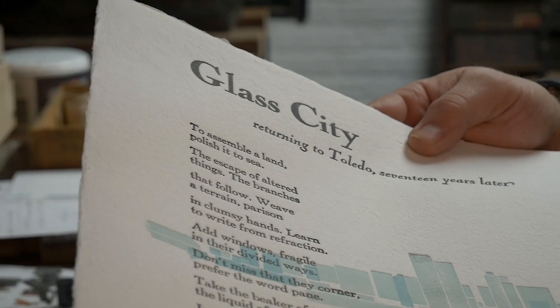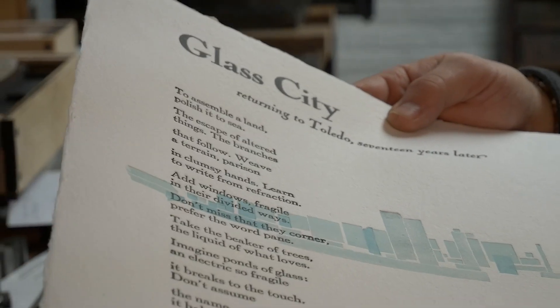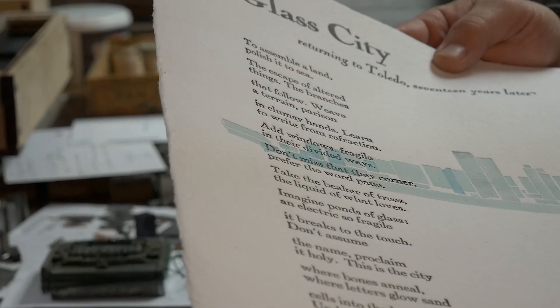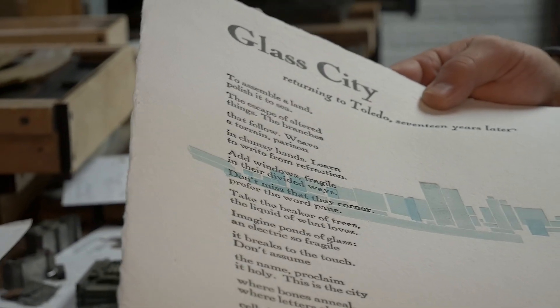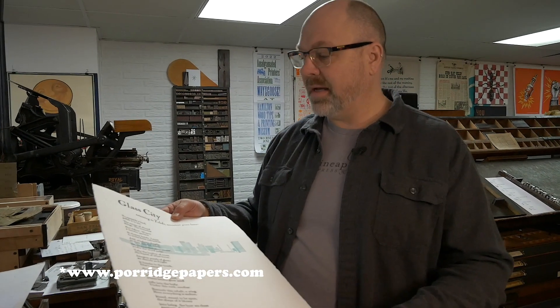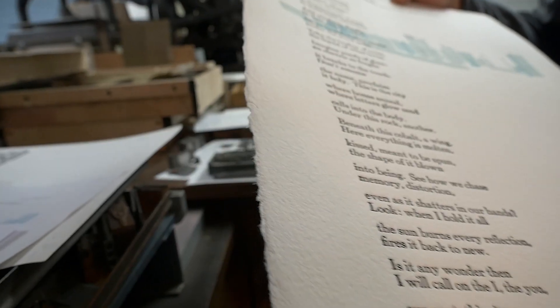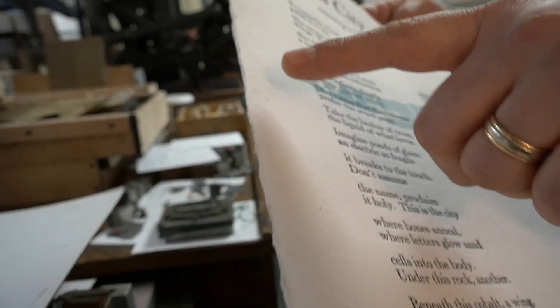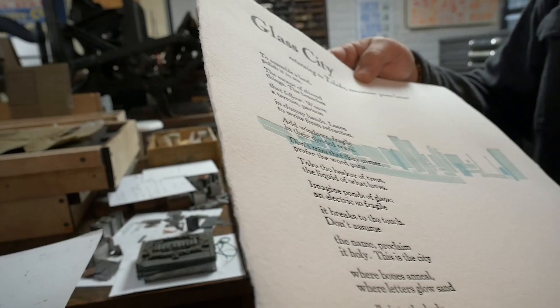The other cool thing is that this paper I actually had manufactured to this size — it's 100% cotton. It's handmade paper from Lincoln, Nebraska, from a company called Porridge Papers. They crafted this for me. You can still see the raw edge on it. Because it was going to be shown on a wall, I wanted to set it apart from what you'd typically see, and I wanted to leave that rag edge on there.